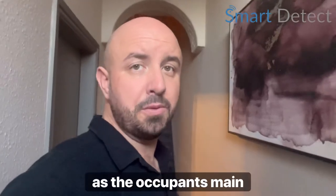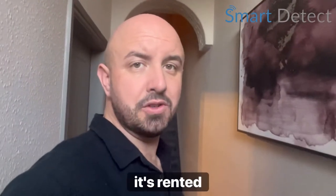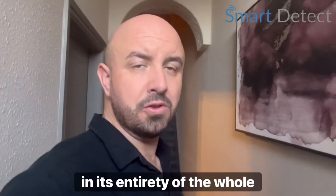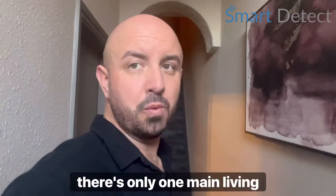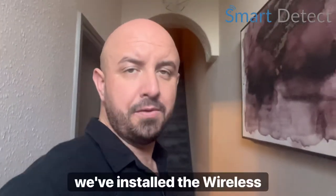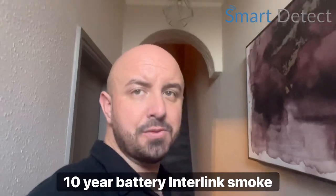If each of the rooms was used as the occupant's main residence, then we would install one in each of the rooms. But in this case it's rented in its entirety, so the whole property is rented by the occupants — therefore there's only one main living room. We've installed the wireless 10-year battery interlink smoke alarms.